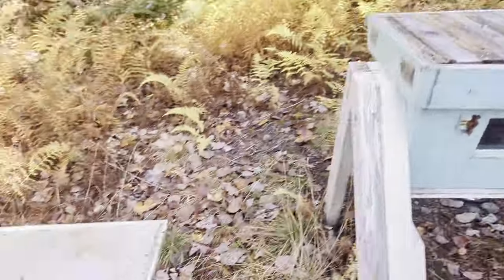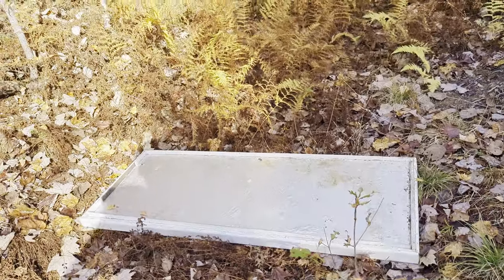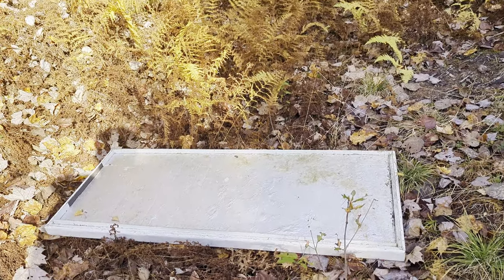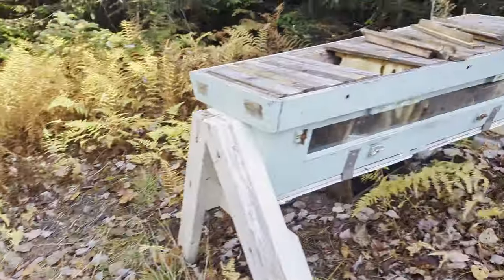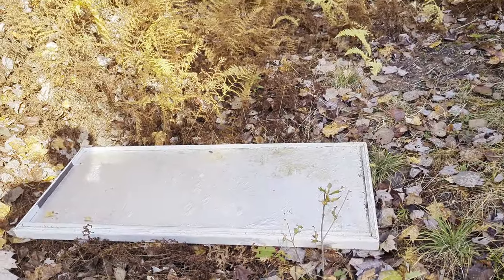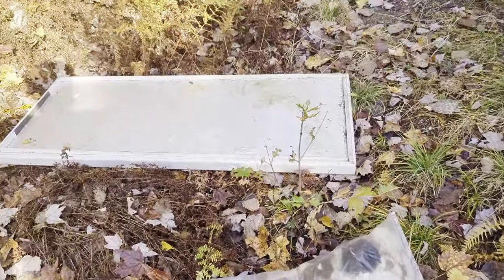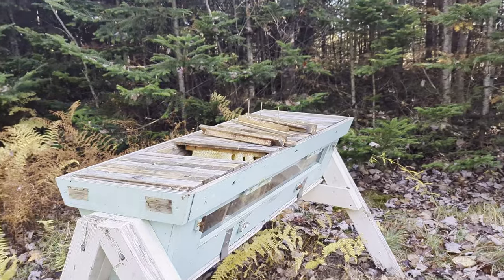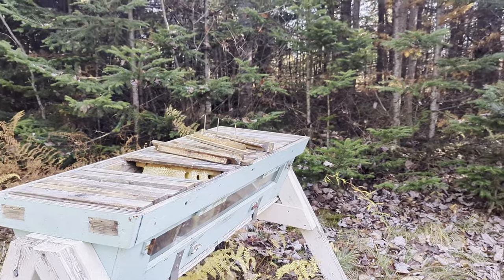The bees are getting really active right now. There are a few ways to insulate your top. Standard beehives have a lot of different options because there are products made to the specs of a standard size top. But with these types of hives, they're always built a different size, so I need to manually create something that I can stuff in the top — relatively flat — that'll insulate against condensation and temperature loss, and just sit on top of the bars.